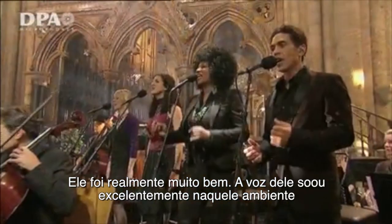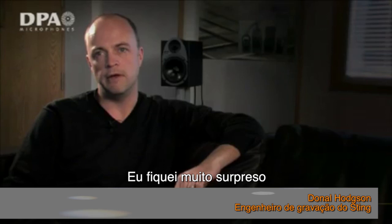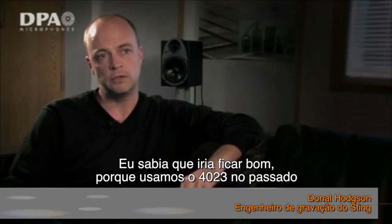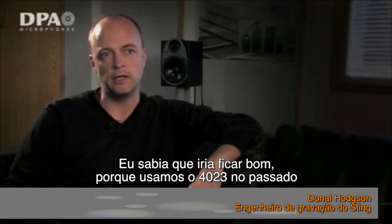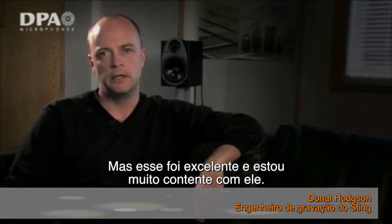It was really, really good. His voice sounded excellent on it. I was really surprised in a very pleasant way. I knew it was going to be good, because we'd used the 4023 in the past. But it was excellent, and I'm very happy with it.